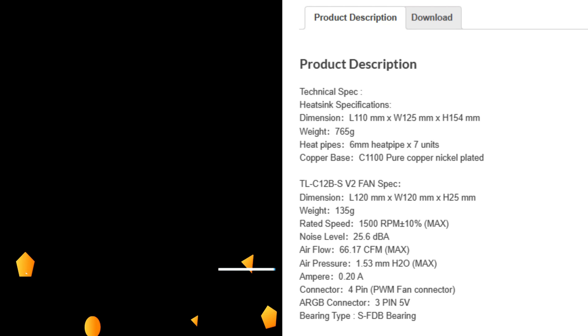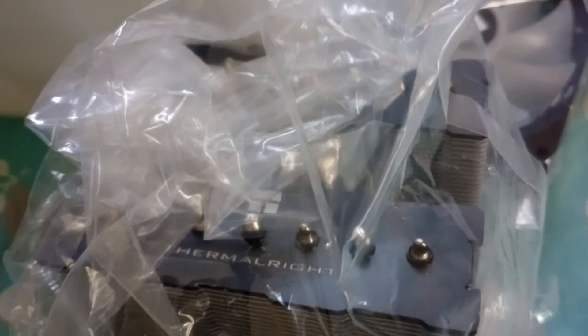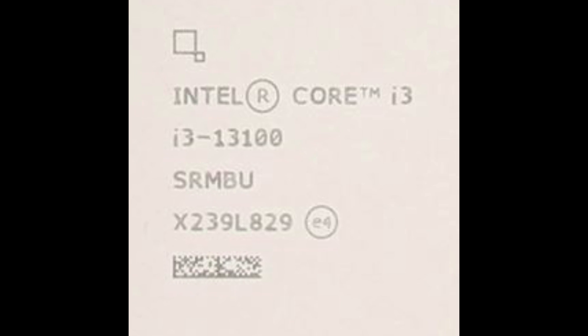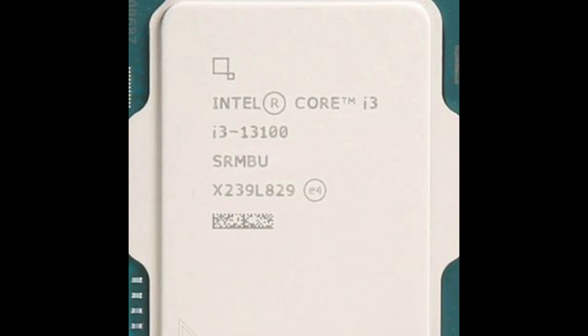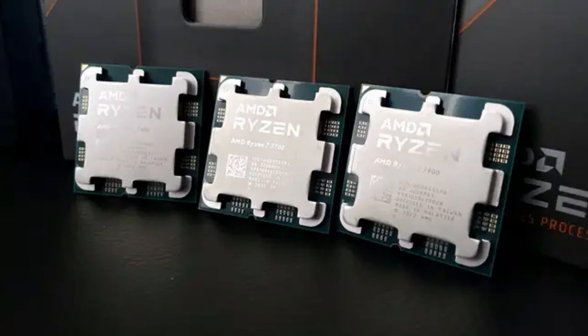What is it capable of, you might ask? According to Thermalright, the base of the cooler is pure copper nickel. Weighing in at 765 grams, it's not heavy despite its looks. In fact, it does look small to me — I guess I was used to the previous cooler, which was an ID Cooling SE224XT. That cooler I would recommend for lower TDP CPUs, such as an i3-13100, a 12100, or any Zen 4 Ryzen non-X CPU.